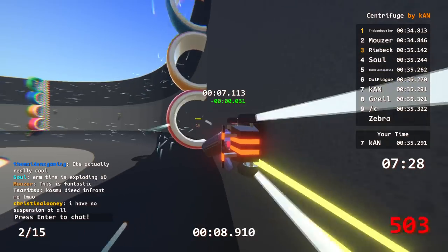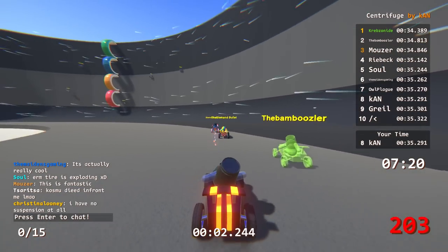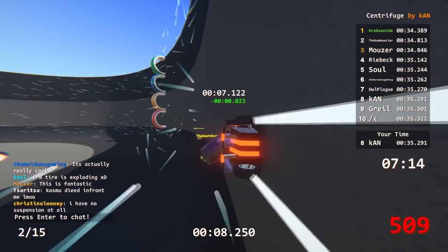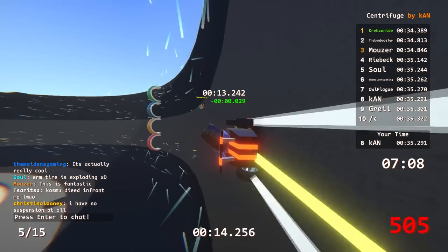It's kind of cool how this is one of those tracks where everyone's going to put down a time and the times are going to be really close, but there's still a lot you can do to adjust that tenth of a second. Maybe it was on a checkpoint you missed.